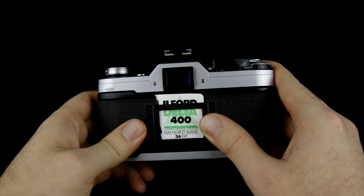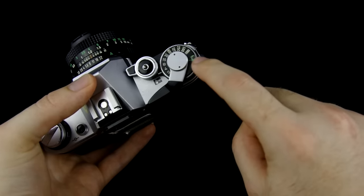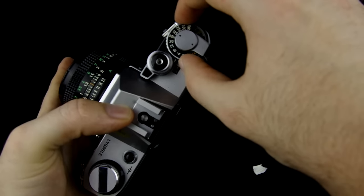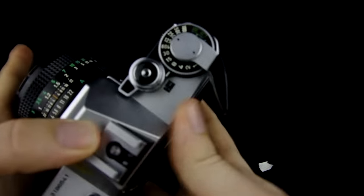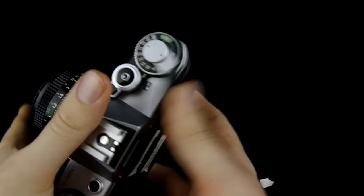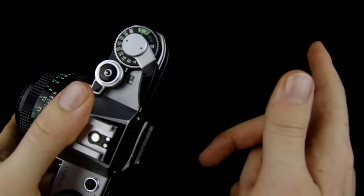Now that we know we're using 400 ISO film, we need to go ahead and tell the camera that. The ISO is adjusted by this outside silver knob here, and the indicator for ISO is these little green numbers right here. You move the advance lever out of the way, pull up on this silver knob, and turn it. As you turn the knob, you'll see the green numbers changing — go ahead and set that to 400. Now on the camera it says ASA, which stands for American Standards Association, but that has been replaced by the more modern ISO and it means the exact same thing.